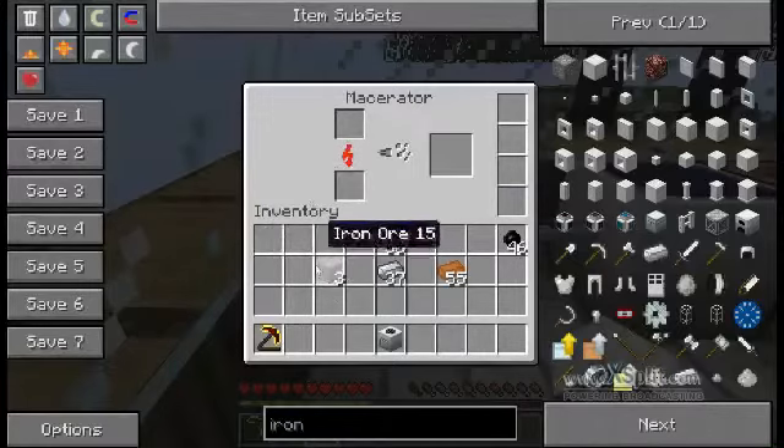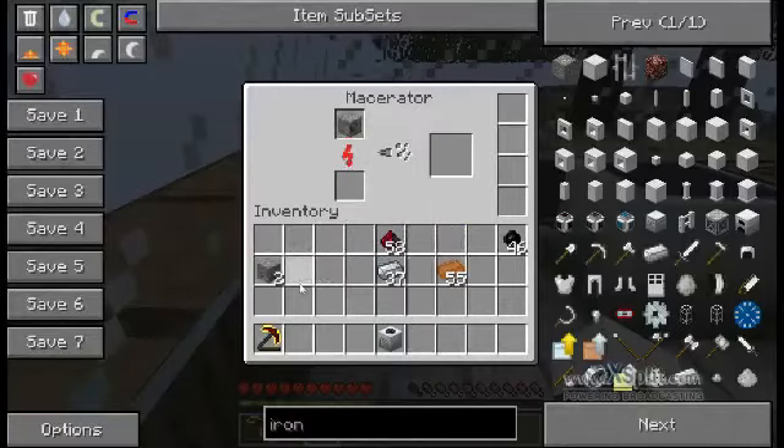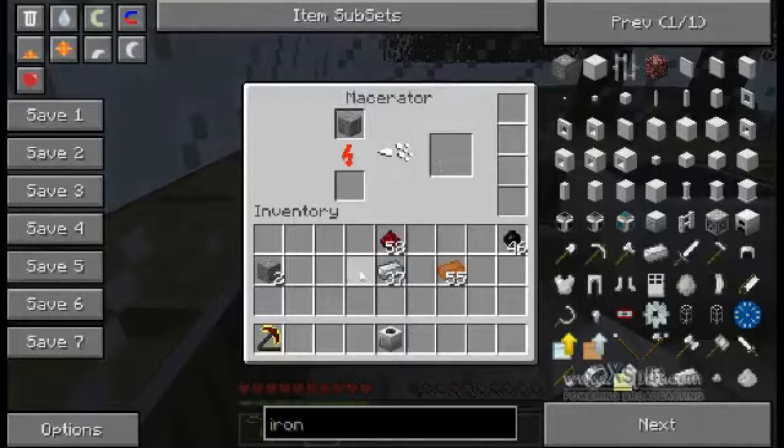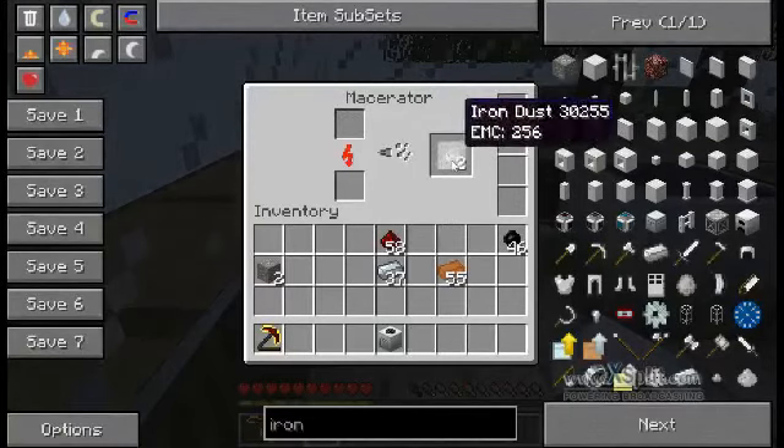What this does is, if you have any kind of base iron blocks or materials such as iron or tin, it's good to put them into the macerator. What it will do is slowly charge up, breaking down the block, and you'll get double what you put into it. So I should have two iron dusts come out — and there we are, that's two iron dust. You can smelt these into two iron ingots just by putting them in a furnace and letting it do its thing.